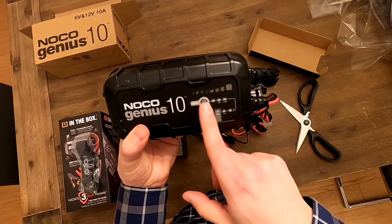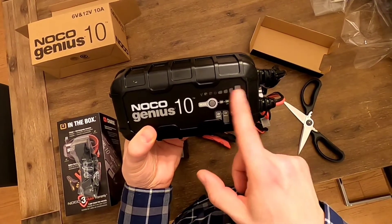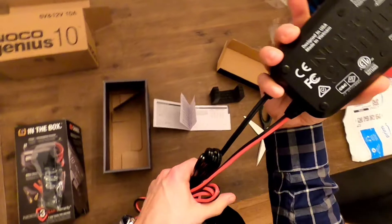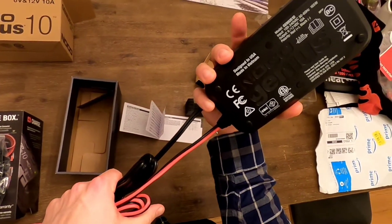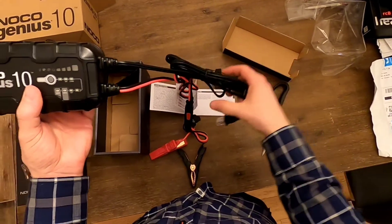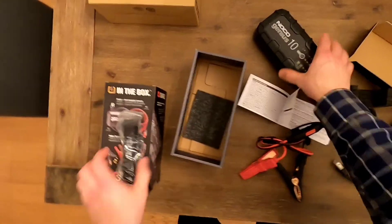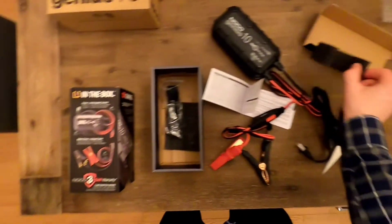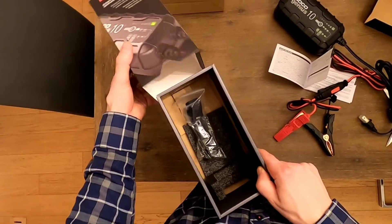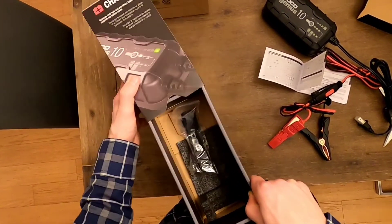When we show you in action, we'll plug it in, press mode to go to 12 volts, and see how much charge it has. One comment was that it didn't come with a bag, which would have been nice — some way to store it — but I guess you could just put it back in this box, which is likely what I'll do. That's the unboxing; we'll show you more when we get it into action.